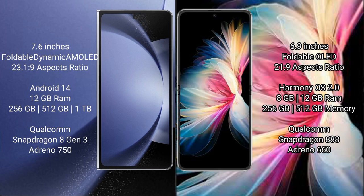Huawei P50 Pocket comes with 8GB RAM and 256GB or 512GB internal storage options. It is powered by a Qualcomm Snapdragon 888 processor with an Adreno 660 GPU.